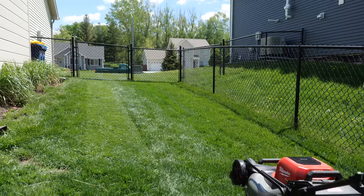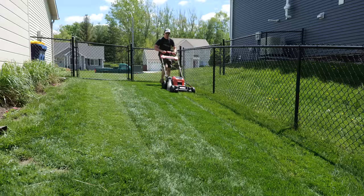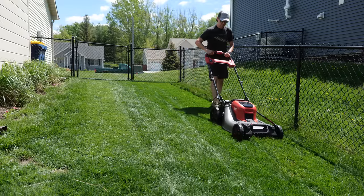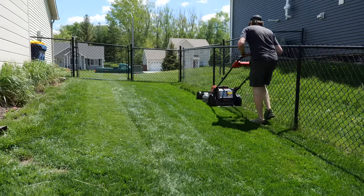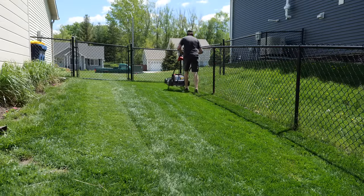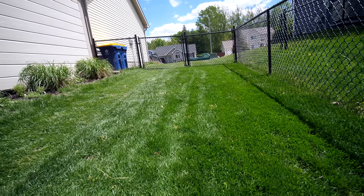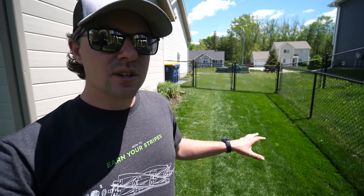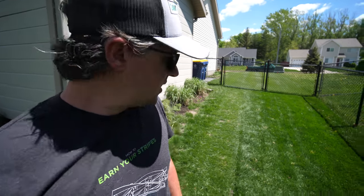That was on mulching and just the regular mode — no high lift — and no problems with that whatsoever. I cut that from about 3.5 to 2 inches, and that's what it looks like. The surprising thing to me is that I don't even really see any clippings or clumps of clippings. Usually when you do a cut like that in mulch mode you'll get some clumping, but obviously this wasn't a very large pass either. Maybe if I had a 50-foot pass it would make a difference, but it looks nice and clean.